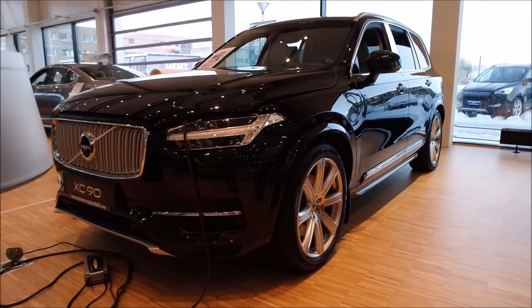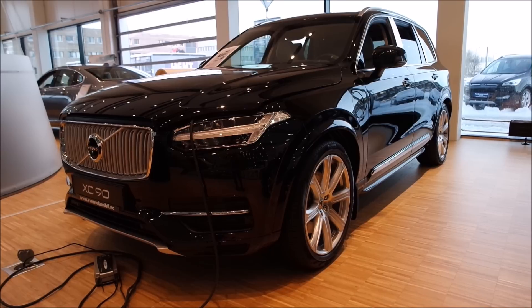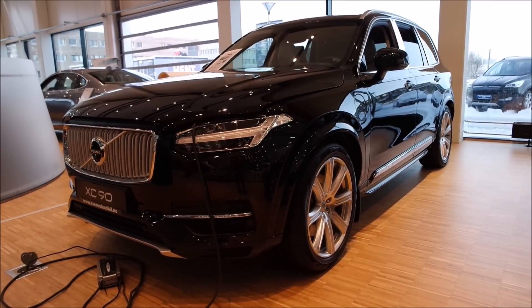On top you can see the giant, beautiful panoramic sunroof — really nice. Back here I can also see what I haven't seen on my Inscription model: microphones for the hands-free telephone system, one on each side. So guys, that was a look at the 2017 Volvo XC90 Excellence. Hope you guys enjoyed it. If you did, please hit that thumbs up button below, and for more car content please subscribe. See you guys later — goodbye!